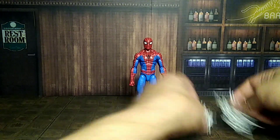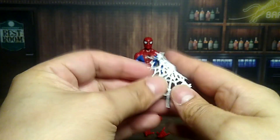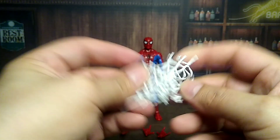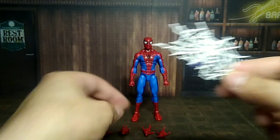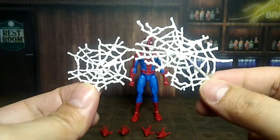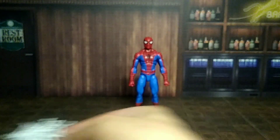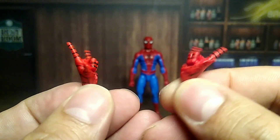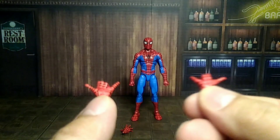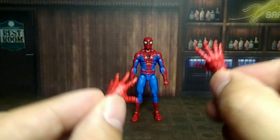Let's get to his accessories. He comes with a large and a small web you can throw at his opponents. It's pretty plain and hard — it'd be cool if it were a bendy wire, but of course we can't have that. He also comes with two extra sets of hands besides the ones already on him: some web-shooting hands — throwing web with his hands — and then he has wall-crawling hands too.